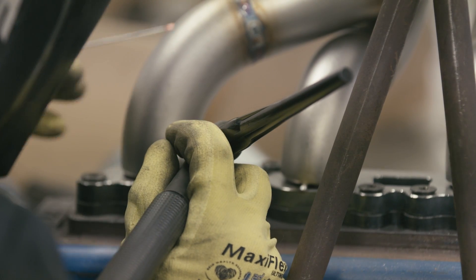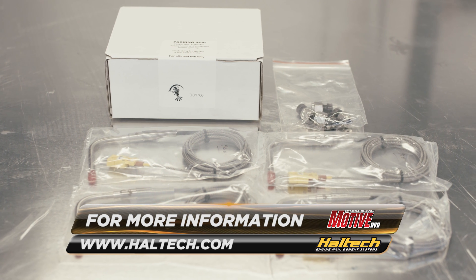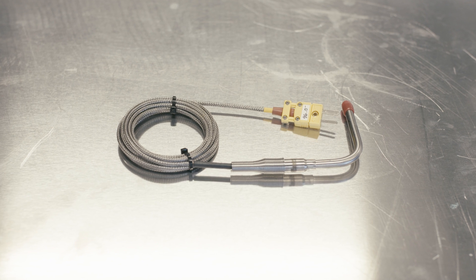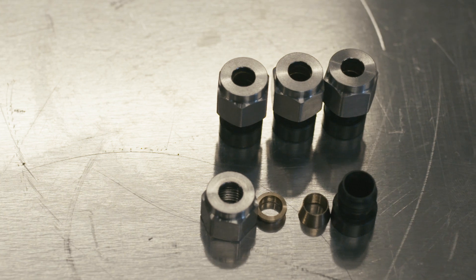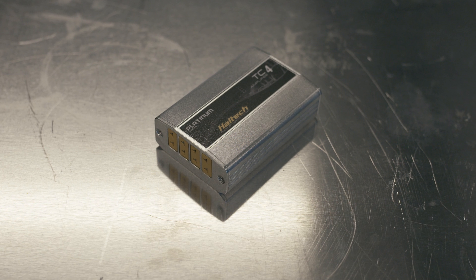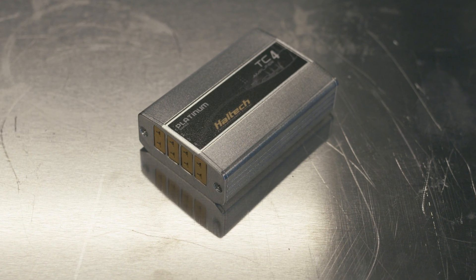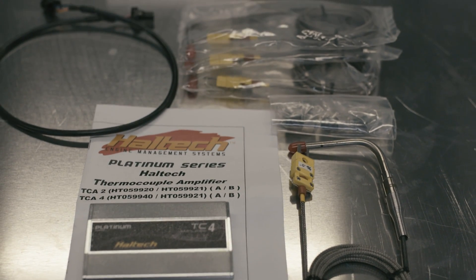With a new exhaust manifold required, we also thought it would be a good chance to install some Haltech exhaust gas temperature sensors in each runner. We previously had one just in the dump pipe, but having one in each cylinder means we can monitor the tune more precisely. As well as the four Haltech EGT sensors, we also needed a Haltech thermocouple amplifier box, which processes the signal from the EGTs and sends it to the Haltech Sport 1000 we have in Jet 200.